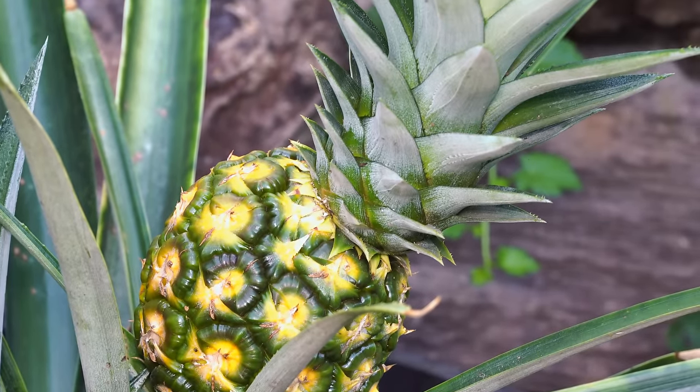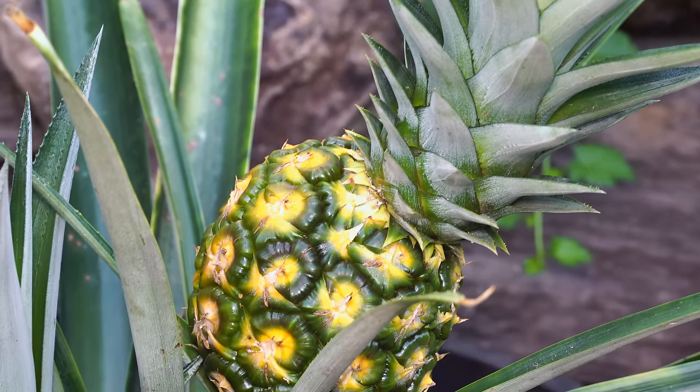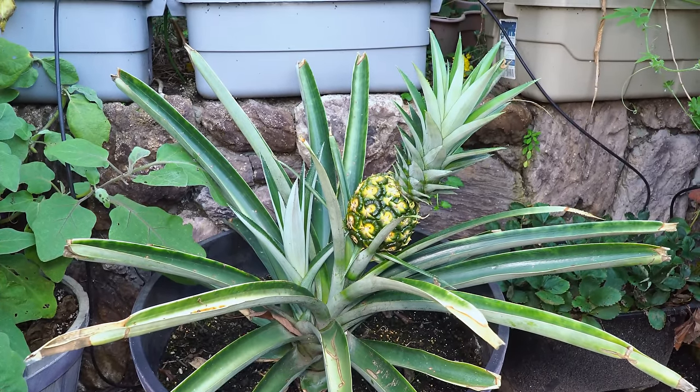It's been 29 months now since we planted our plant, and the pineapple is slowly ripening. It slowly begins to look very much like a fruit growing on this pineapple plant — indeed a very beautiful plant to grow in your garden.